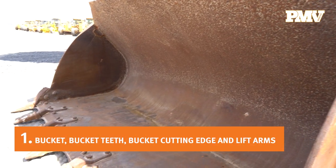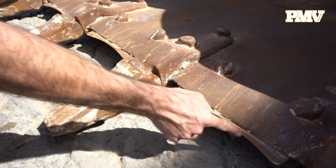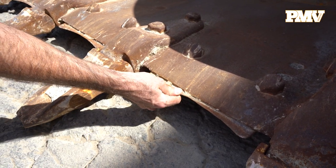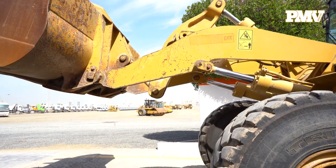Number one: wheel loader bucket, bucket teeth, bucket cutting edge, and lift arms. Beginning at the front of the bucket, check for any missing or loose teeth. Continue on from the bucket teeth and look at the bucket leading edge and side panels, making note of any cracks, excessive wear, or repairs such as welds. If the bucket is attached to the wheel loader lift arms via a quick connect coupling system, check the coupling system for any loose pins or worn bushings.